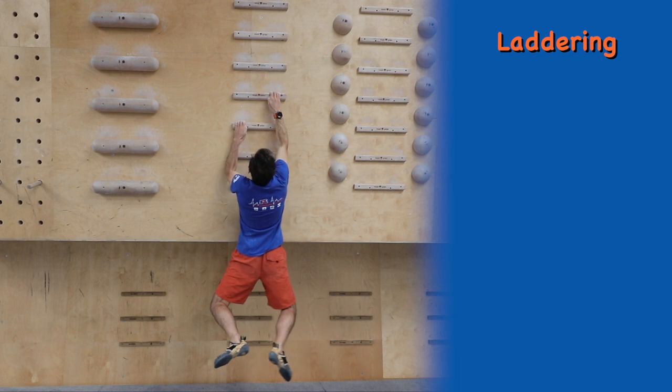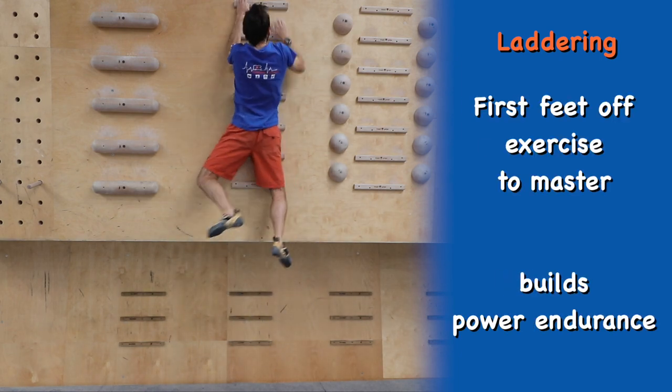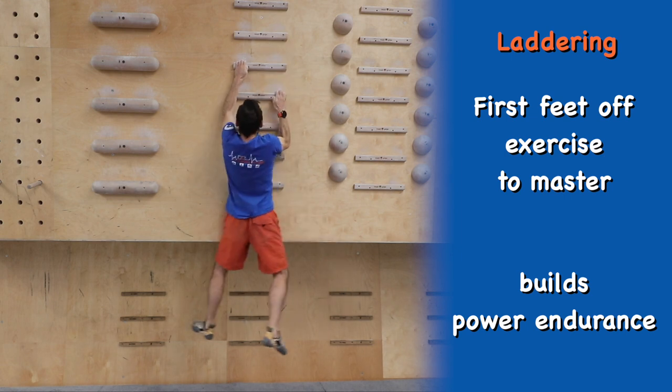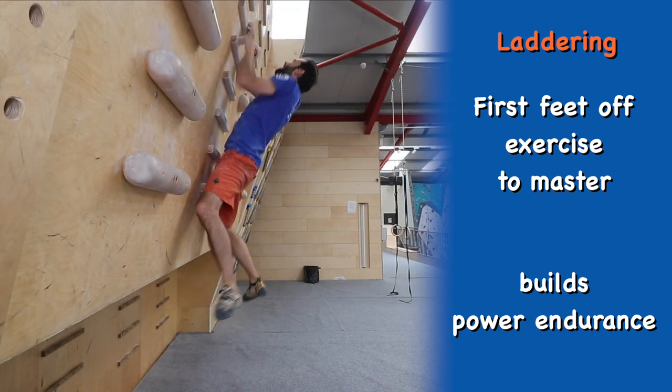The next step and the basis for most campus exercises is the laddering technique. Without using any feet, climb the rungs using alternate hands. Try and avoid matching the rungs if you can.